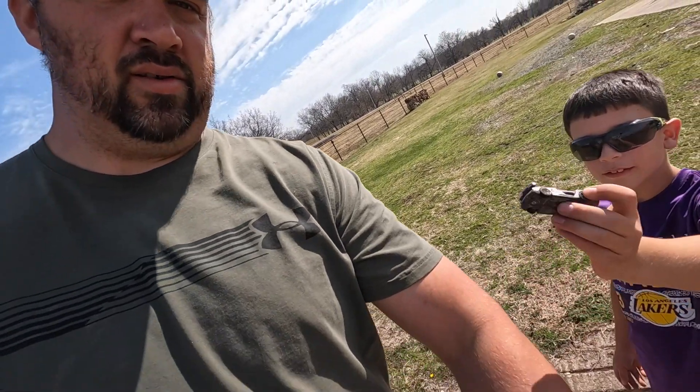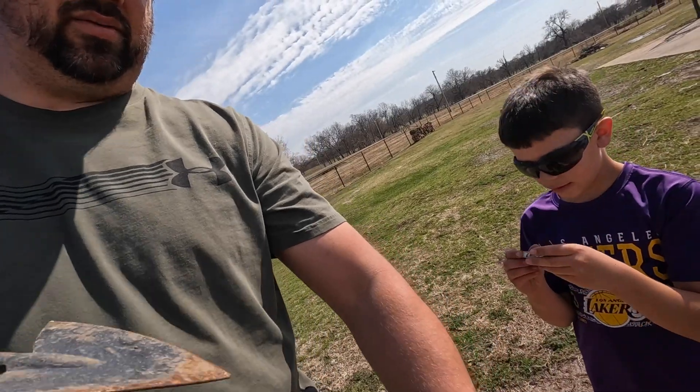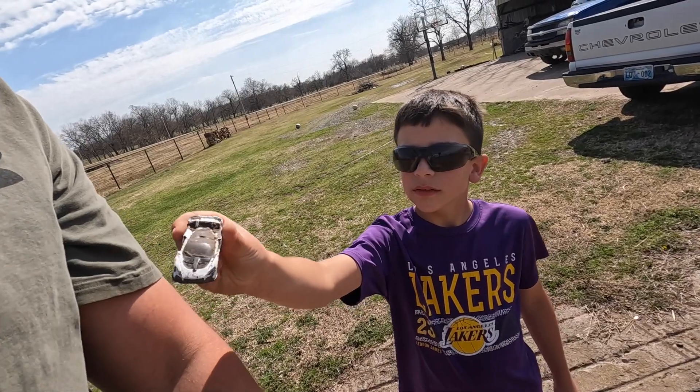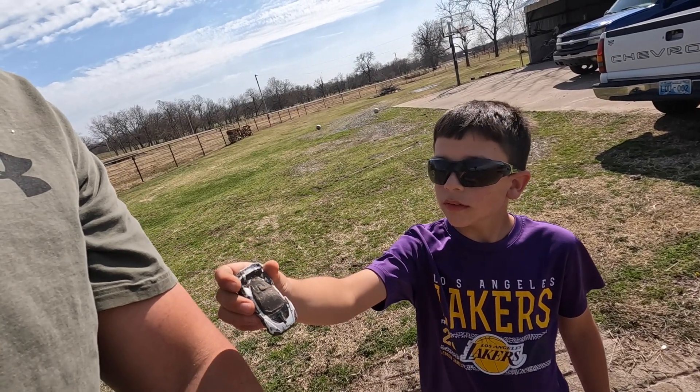I just found a McLaren car in the dirt! Just found a McLaren car in the dirt. Show them — I'm not sure if I can see it. We didn't wash it off after we were done. I bet that's a good prize right there.